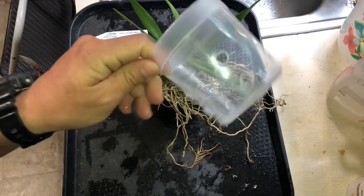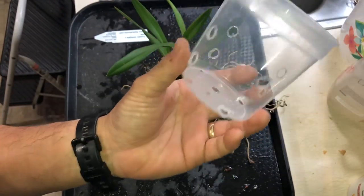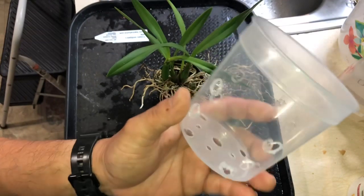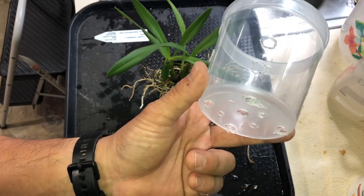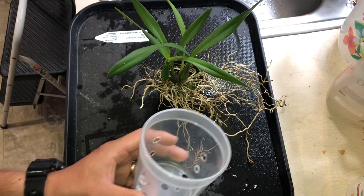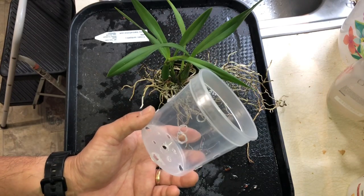So today I got this one. We bought a betta fish for my daughter — that's my daughter singing in the background. And that screaming is Talon.